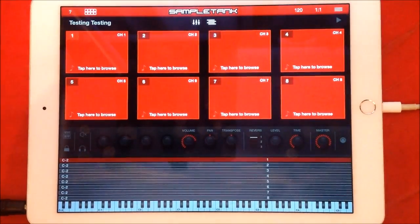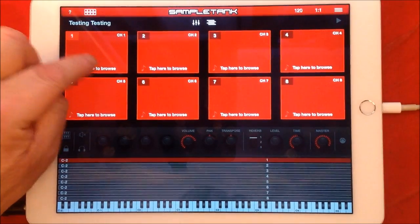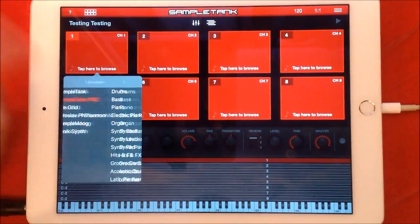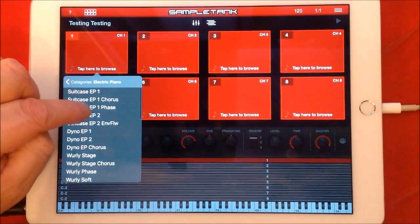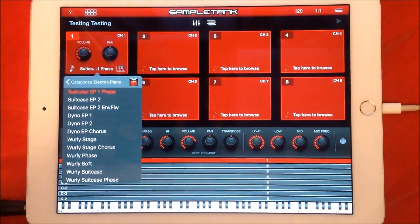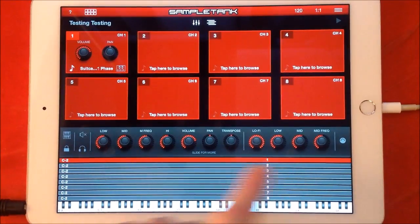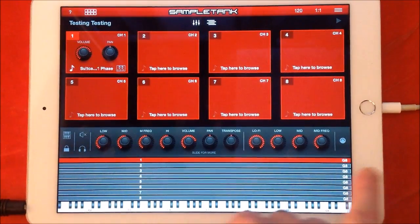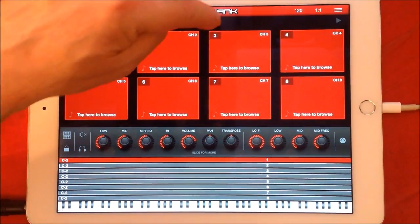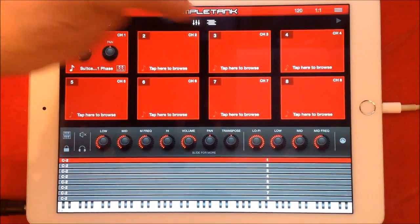First of all we want to select an instrument, so we can go back to our libraries. We'll go to SampleTank 2 Air Pro, we'll select Electric Piano, we'll select this one. It'll load up — you can see that number one is highlighted red and it loads up all the way across the keyboard.